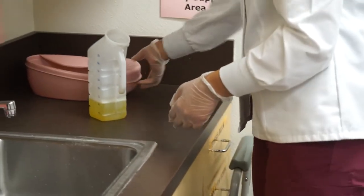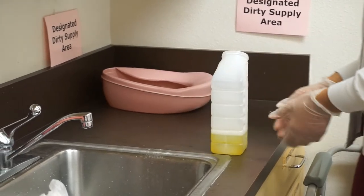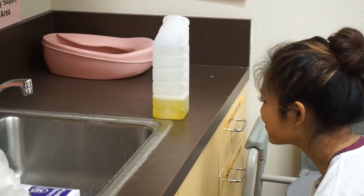Measures the amount of urine at eye level with container on flat surface. If between measurement lines, round up to nearest 25 milliliters or cc.